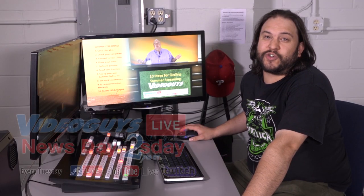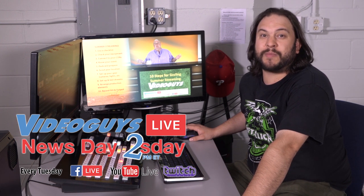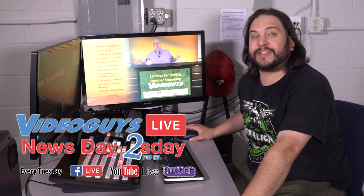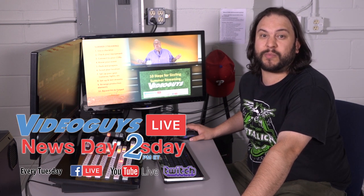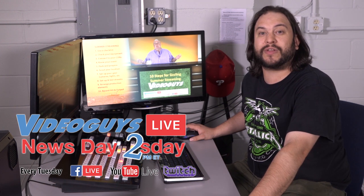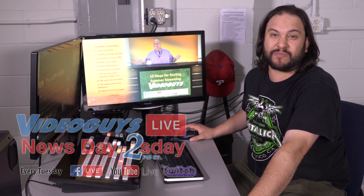Video Guys Newsday Tuesday is our weekly live webinar that we host every Tuesday at 2pm Eastern Time, live on YouTube, Facebook and Twitch. We invite you to join us live every week and to subscribe to our pages, like, comment and share our videos to learn more about live production and streaming, video editing, professional storage and more.